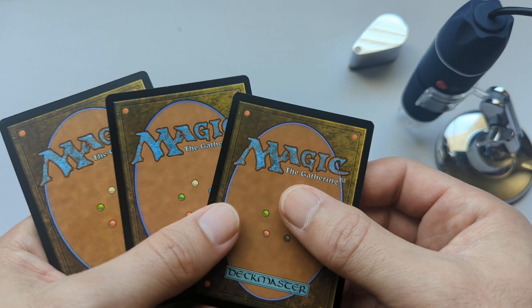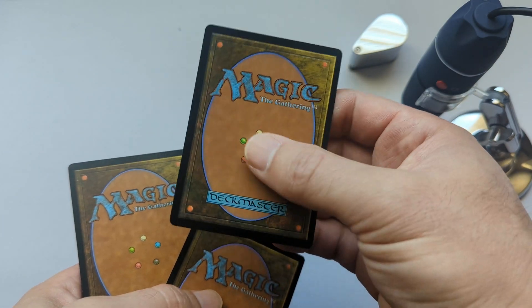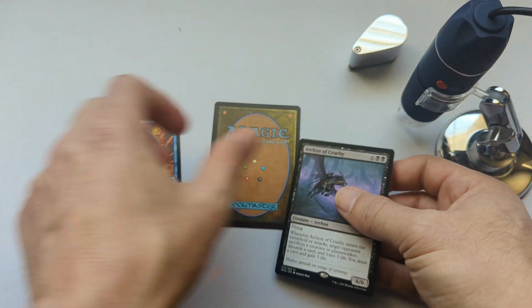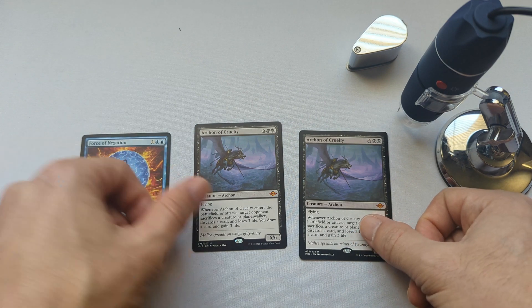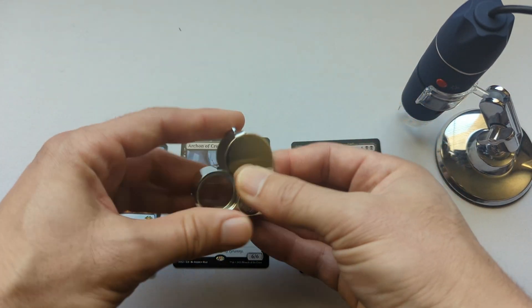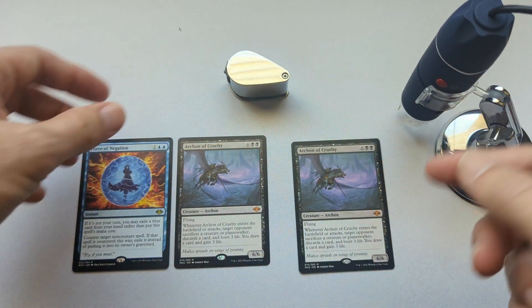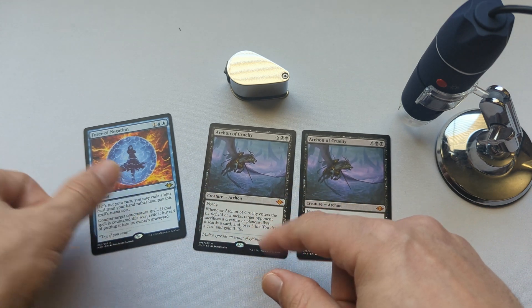I can definitely feel the difference between the more glossy and more matte cards. The fake and the matte real card feel very similar since they're both matte. So you really can't go by looks or feel alone. You need to use a digital microscope or a jeweler's loupe — the loupe isn't quite as good as a digital microscope, but good enough to tell, as I showed in my last video. Next, I'll show some digital microscope pictures comparing the two real versions versus the fake.